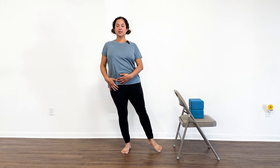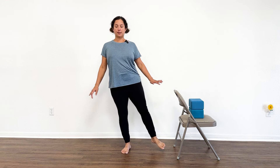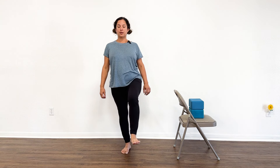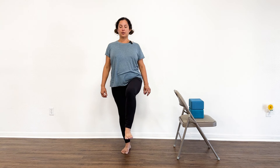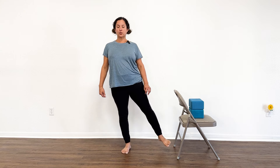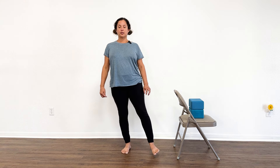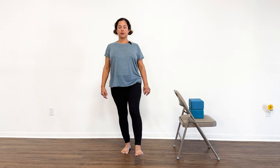Shift onto your right and find your balance and your strength. Remember you can hold on to something. Then bring the left knee forward and down, a little bit out toward the side if needed. Repeat for the full set. Take a break and shake your legs out.